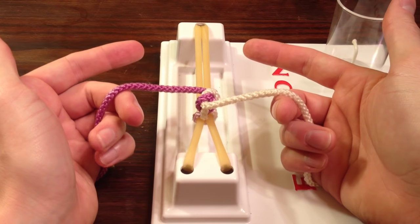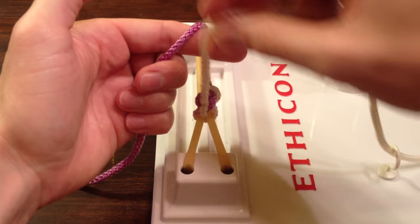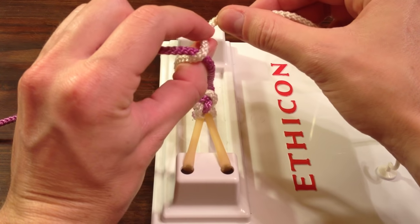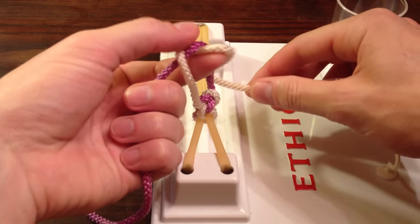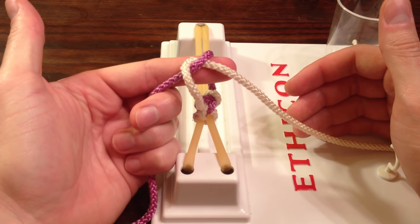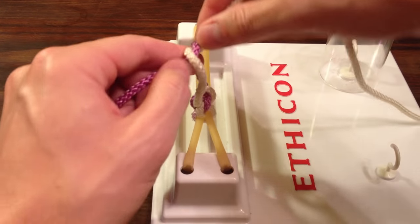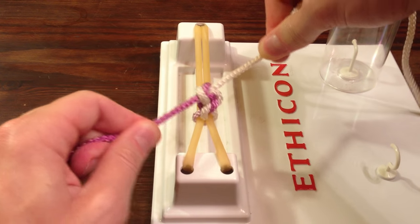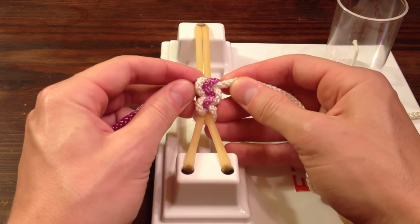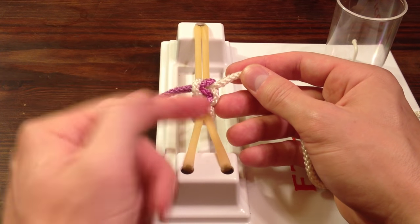Now let's tie the next knot. Start with a pistol grip, form your ring, rotate it once, loop it, rotate it a second time, grab the free end, rotate it a third time, and pull the free end through. Now we started with our pointer finger, telling the free end to go that way — to pull it away from you. When I pull it away from me, you can see that I get another square knot. You can tell that everything is lined up perfectly because the white string is on the left and right, and the purple comes down the middle.